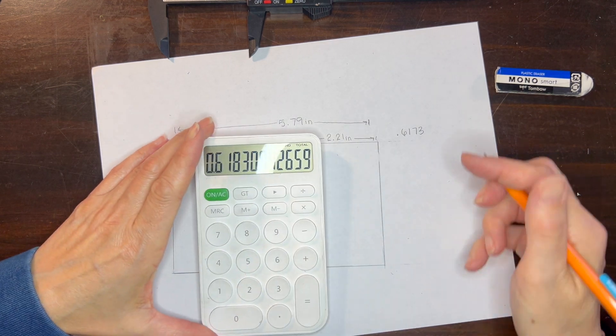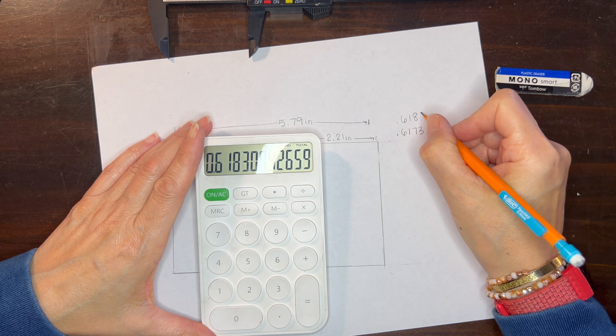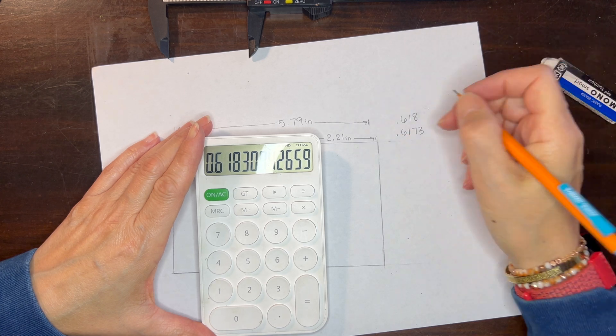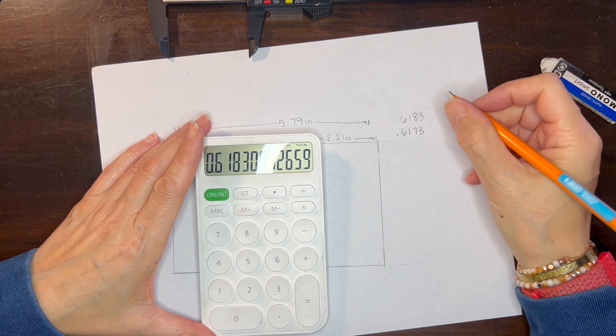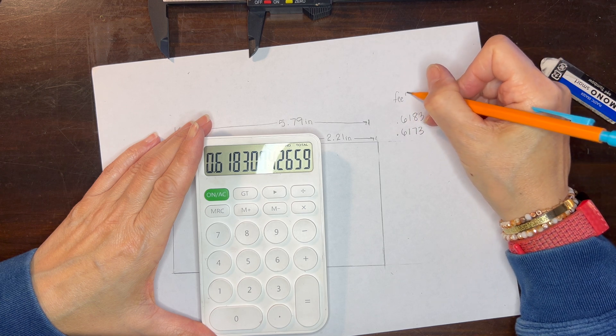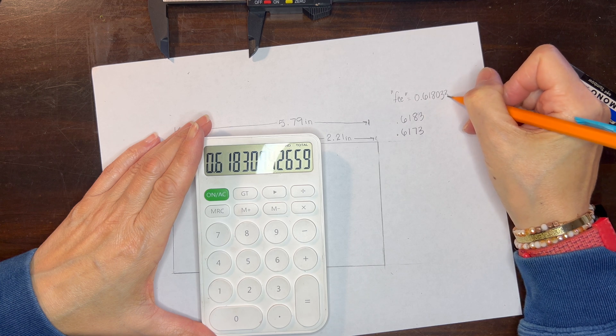We can use our calculator to discover our ratio. Dividing the smaller portion by the larger gives us 0.6173 — pretty good. The larger portion to the whole gives us 0.6183 — also very good. The lesser phi is 0.6180339 and the larger phi is 1.6180339, and of course those digits go on to infinity.